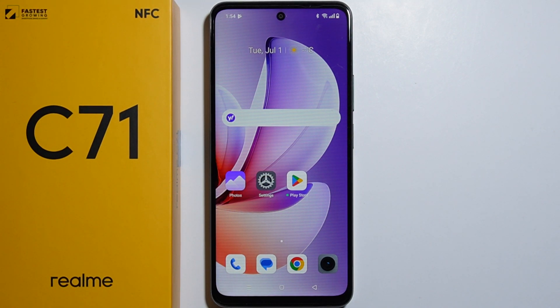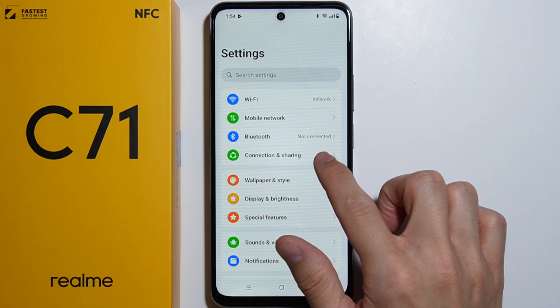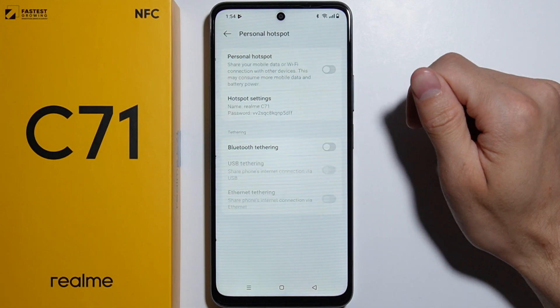To set up a portable hotspot on the Realme C71, first go to Settings, then go into Connection and Sharing. Right here you can find the Personal Hotspot option, so tap on it.